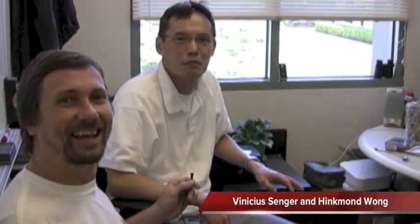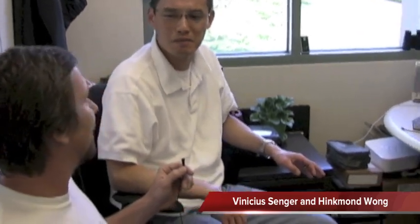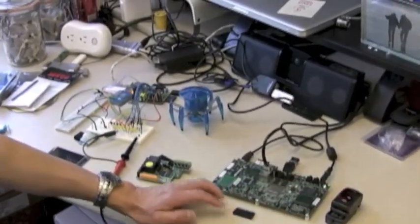Thank you for coming into my office. We're doing a 'What's on Hinckman's Desk' session. I've done a little bit of cleanup and sweeping up, but generally this is the technology that I'm currently playing around with and investigating on my desk.